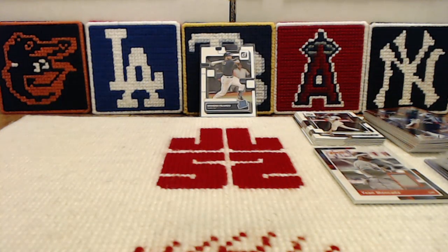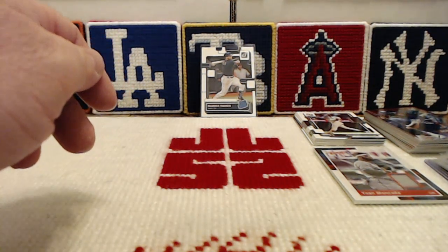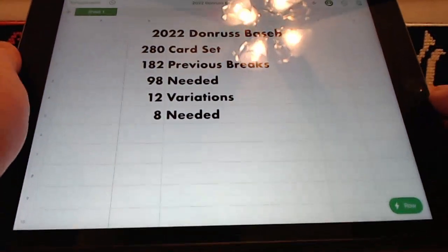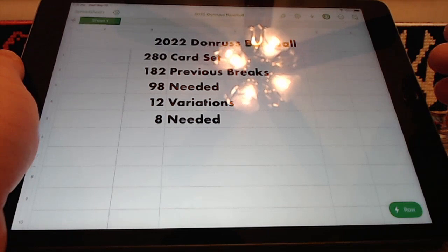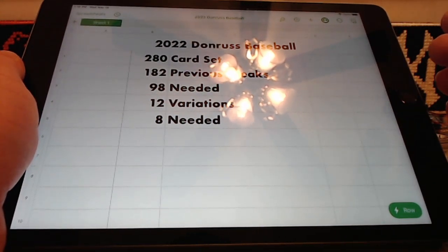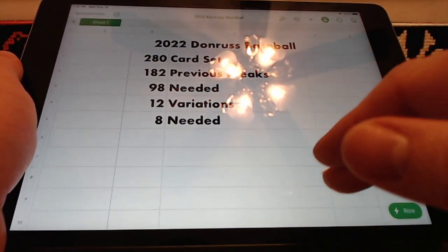Where I'm disappointed is I had hoped to be able to collate a full base set and get 20 variations out of this box, and unfortunately that's not going to happen. Of the 280 cards, we've gotten 182 so far, so we still need 98. There are only 60 left in the packs we haven't opened, so it's a mathematical impossibility. We have 12 of the 20 variations and still need 8 of them.